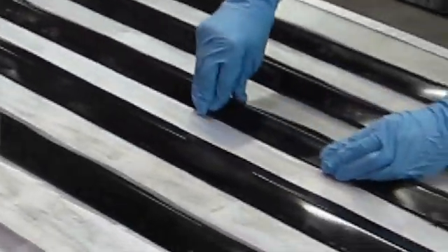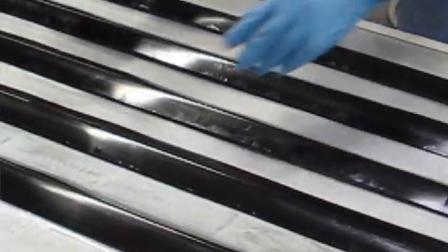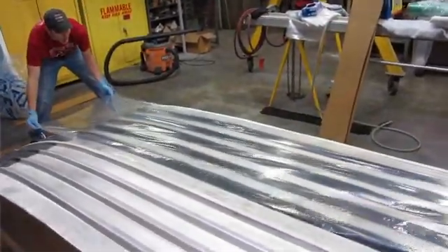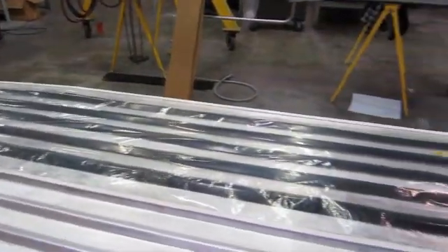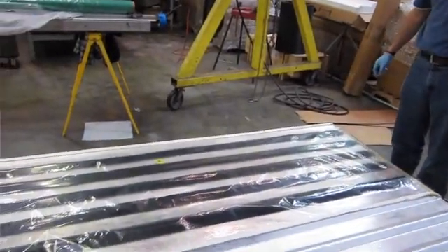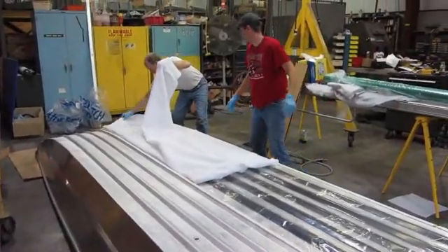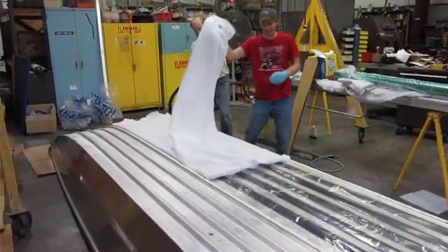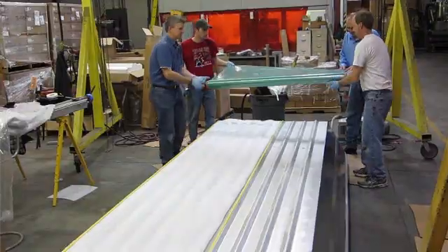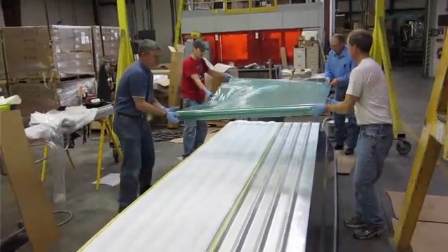This material has about a one-hour work life, so you have plenty of time to work with the material. Once the product is in place, we lay the plastic sheeting over, followed by a breather material, and we prep it for what we call a vacuum bagging process. The breather material is also called a venting cloth, and during the vacuum bag process it'll allow air to be drawn from inside the vacuum bag and create atmospheric pressure to suck the product down to the substrate.